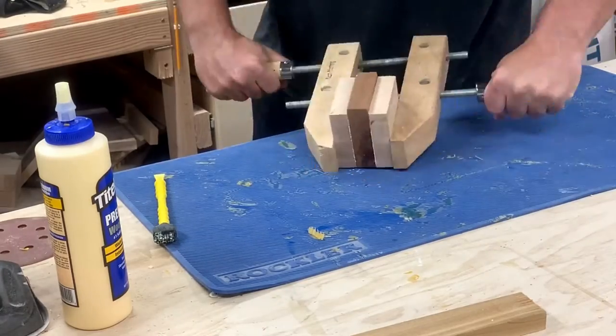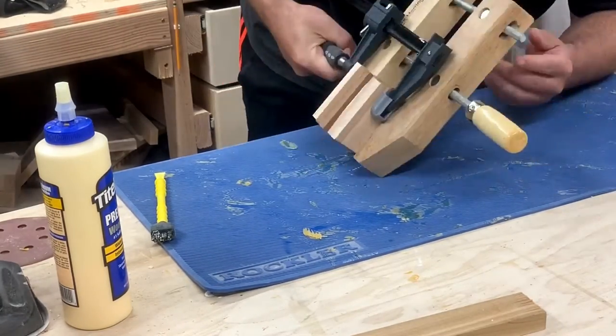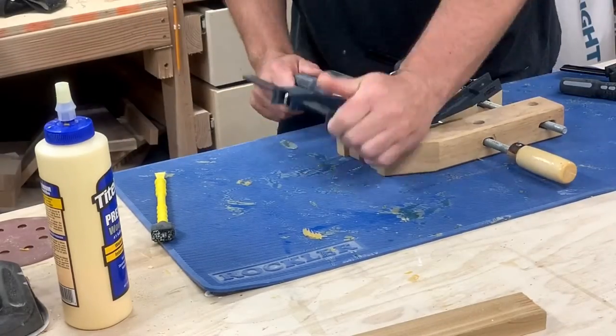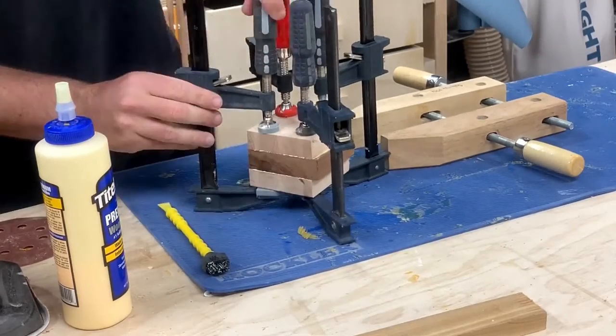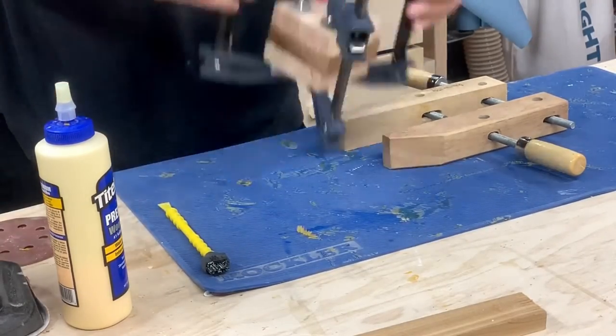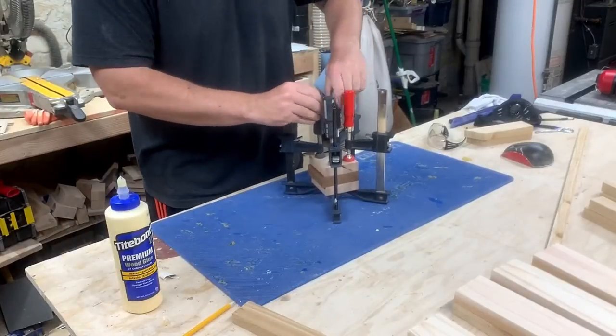I glued the three pieces together, sandwiching the sepele in between the maple. I initially used a hand screw clamp to clamp the three pieces in an attempt to prevent them from slipping. Then I added the F-style clamps. I let it dry overnight and came back the next day to remove the clamps.